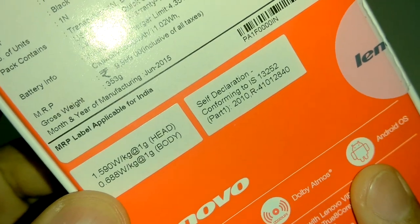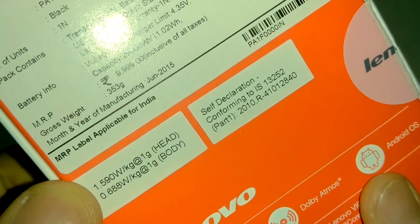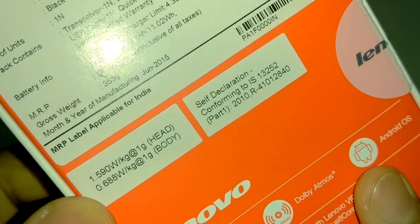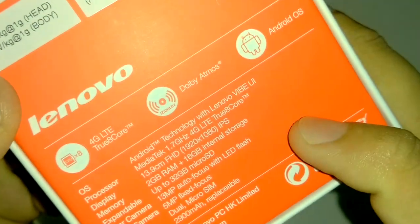Coming to the SAR value, it is mentioned at 1.59 watts per kilogram at head — that is ridiculously high. The limit is around 1.6 and they have mentioned 1.59, so the SAR values are not at all very good here. For body it is 0.68 which is fair enough, but 1.59 at head is not acceptable.